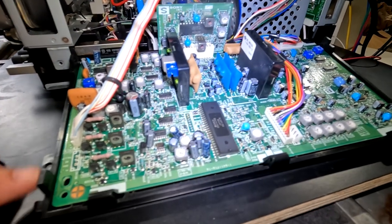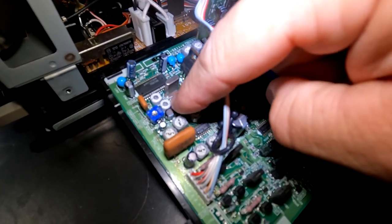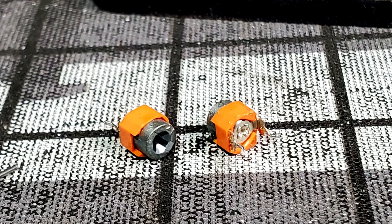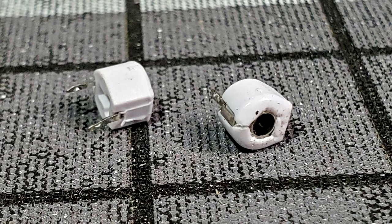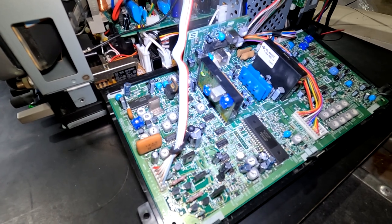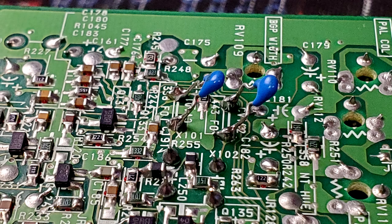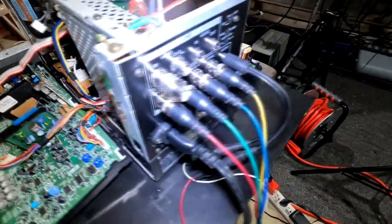Below the power supply is the color processing board, the B board. There is one issue you need to consider: the two potentiometers where my finger is. Normally if those are orange they should be replaced. I've replaced my orange ones with white ones. You need to remove the old potentiometers because those are prone to failure — when they fail you'll only get a black and white image on composite video. After replacing them, install two capacitors on the back side of the board. The rest of the monitor is generally just cleaned unless there's a specific issue.